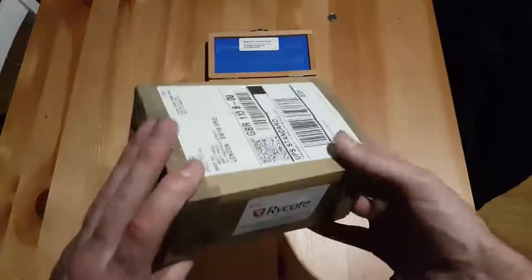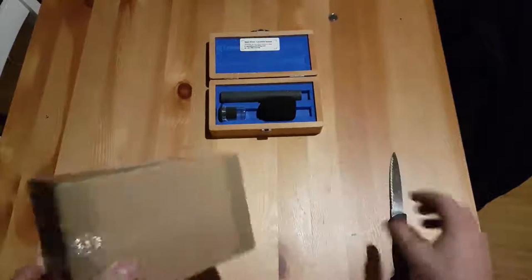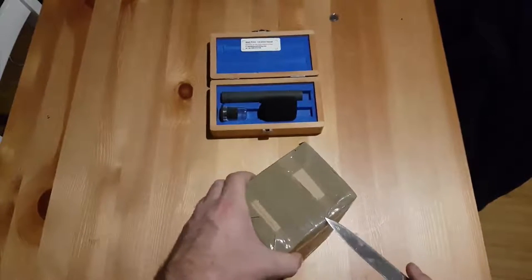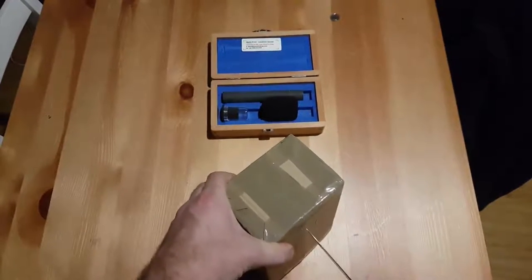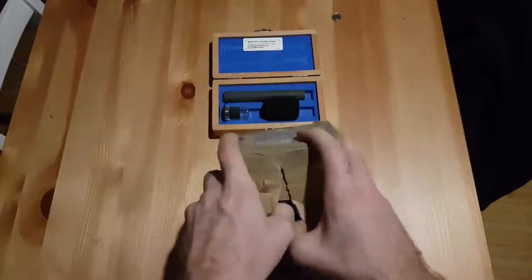I've got my cool little package from Rycote — this is for the Baseball — and I've got my Schoeps MK41 there. I'll give it a little unboxing video and then test it.